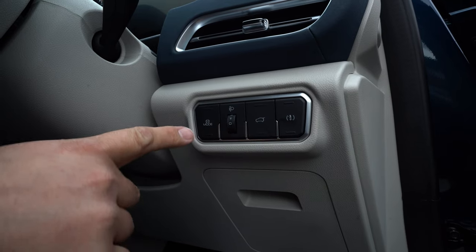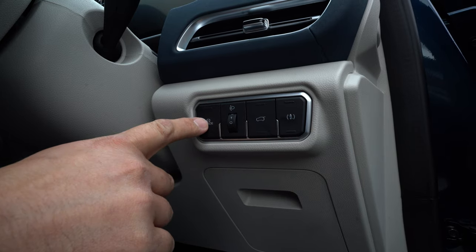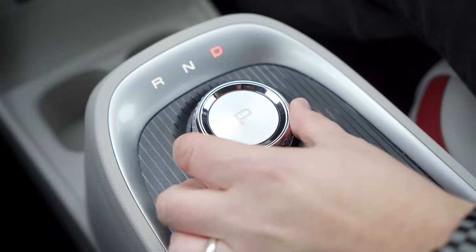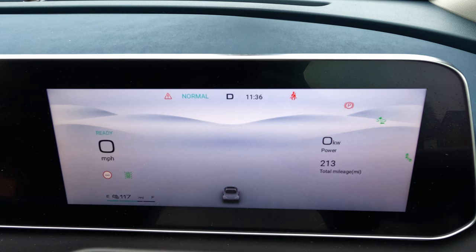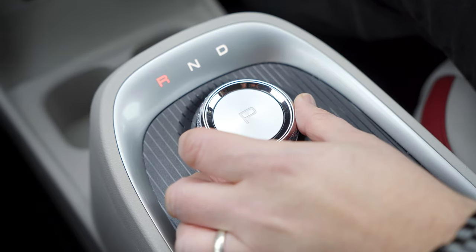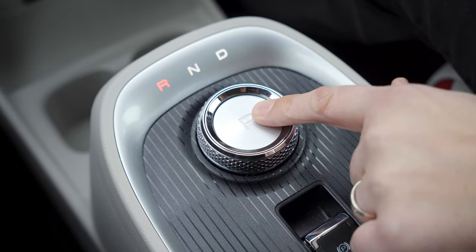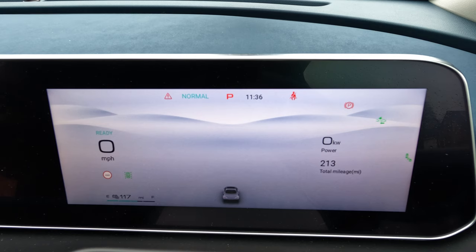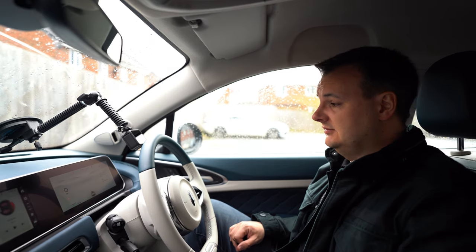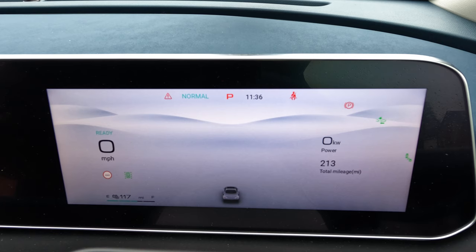That driving mode is cycled using the little button on the right-hand side by your knee. In the middle of the display it says P for park. Putting it into gear shows D mode; twisting the other way goes to reverse; pressing the center button shows park. It also shows the current time — 11:36 a.m. — and a warning that the seat belt isn't on. So that's the driver's display overview.